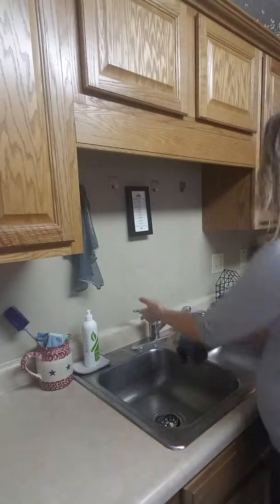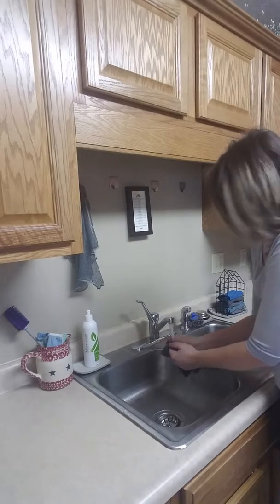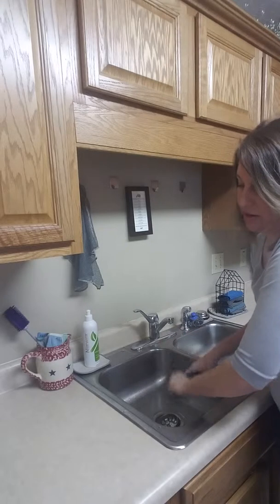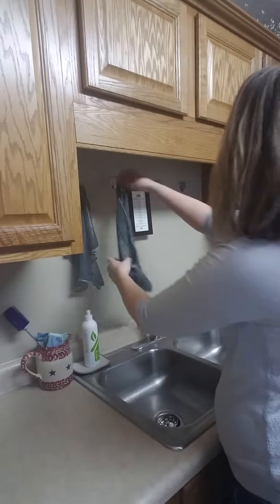Just real quick — after I clean that with the raw chicken, I'm going to run it under hot water and work the juices out of the fiber. Wring it out. If it was just a quick spill like that, I would run it under there and then hang it up for the next time I'm going to use it.